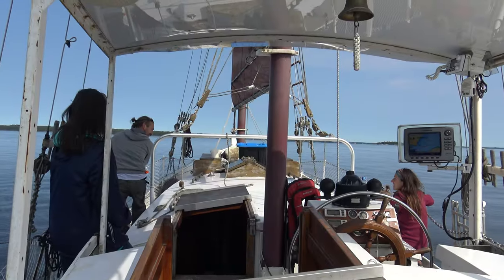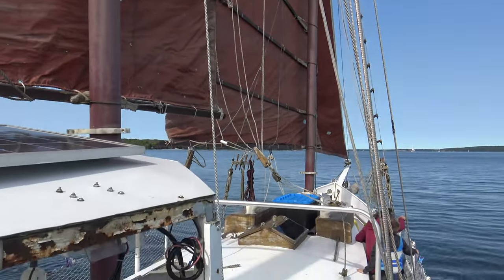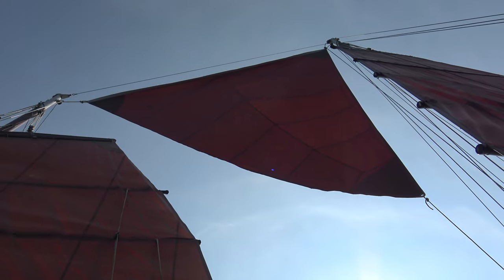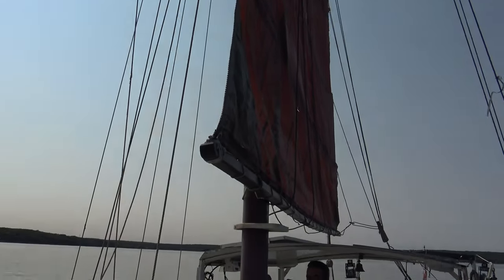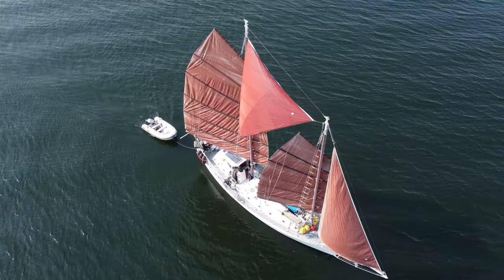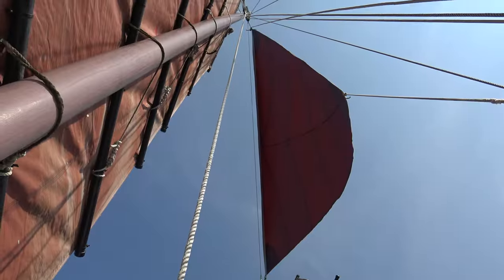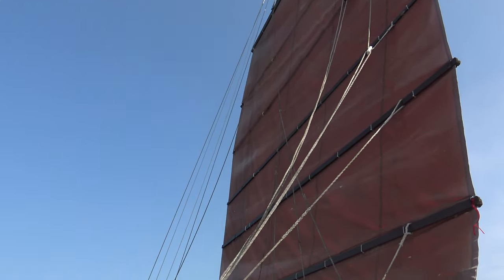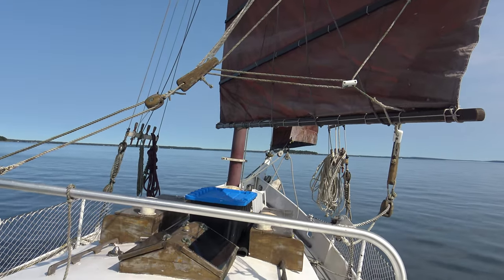Being on someone else's sailboat for a day is a great way to figure out what you like or don't like — features, layout, or sailing characteristics. This Gazelle from Thomas Colvin is very different from our CNC Landfall 43. The Chinese junk rig sails are managed and designed in a very unique way which requires some time to learn. We won't get into all the details here because we filmed and talked about this sailboat in a previous episode — we'll put a link in the description.